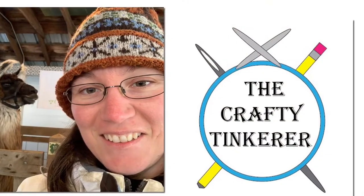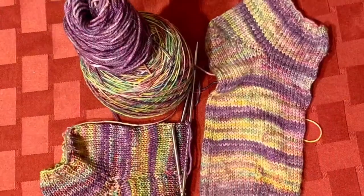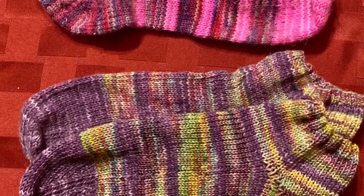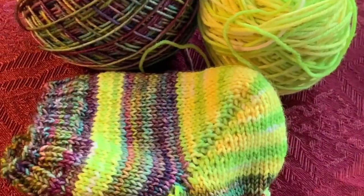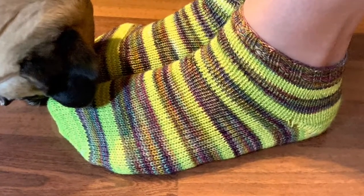Hi, welcome to The Crafty Tinkerer. I'm Nicole and this week I am going to be talking about socks. I have been on a little bit of a sock adventure.